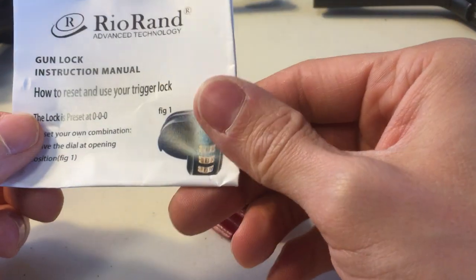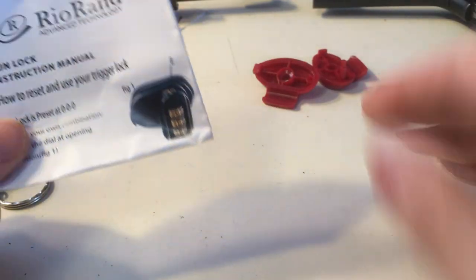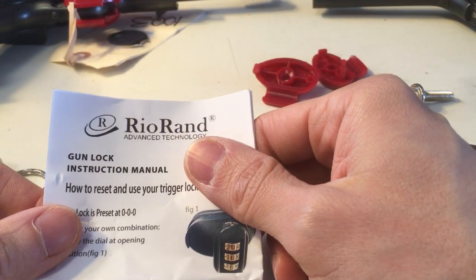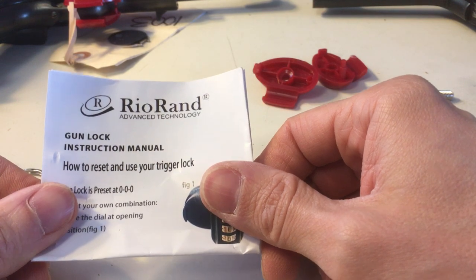Hey everyone, just coming back with another video here. I wanted to talk about my new firearms purchased and delivered today.